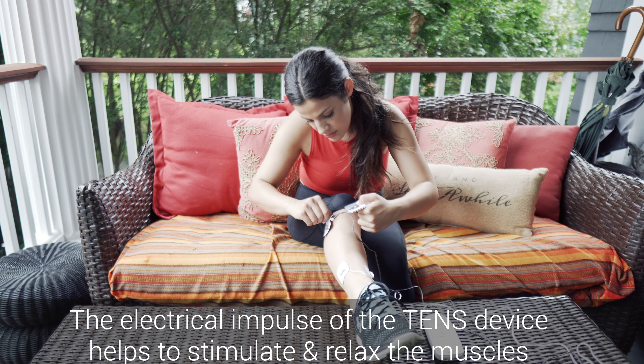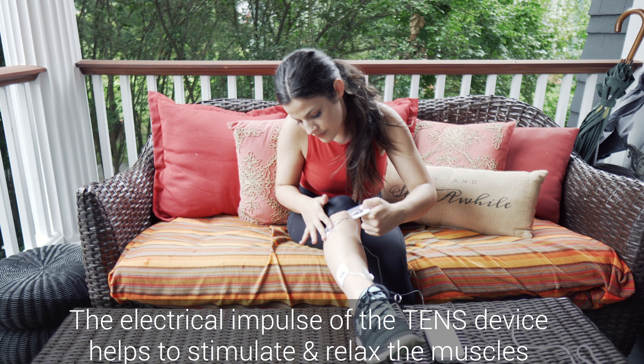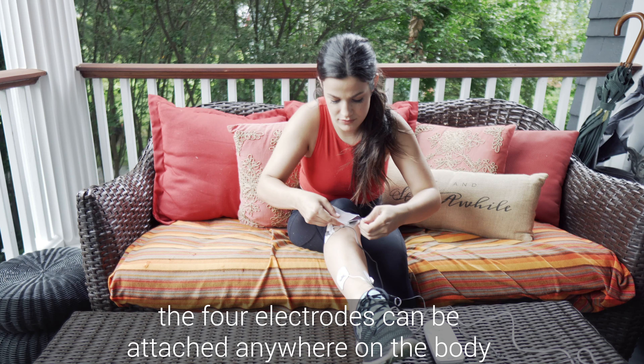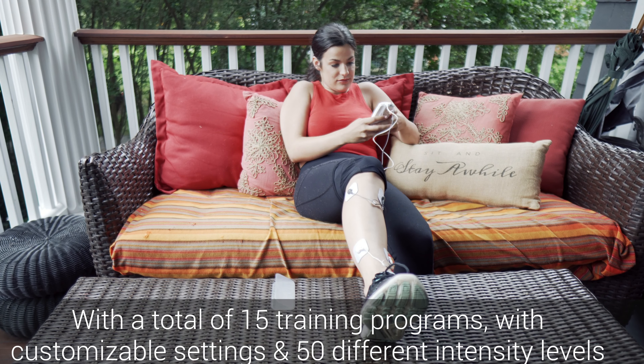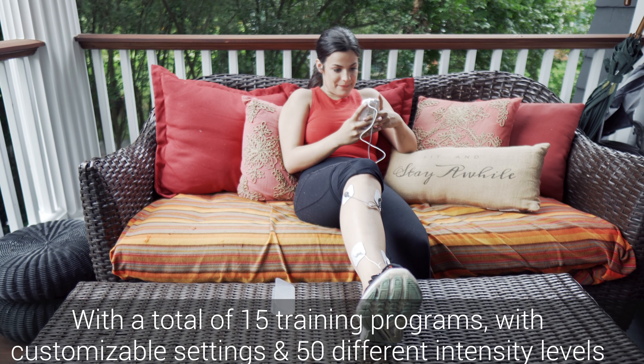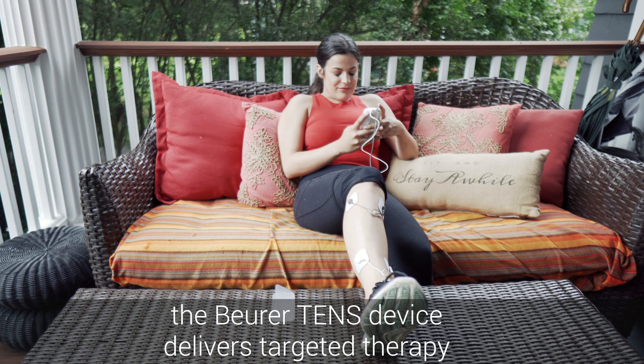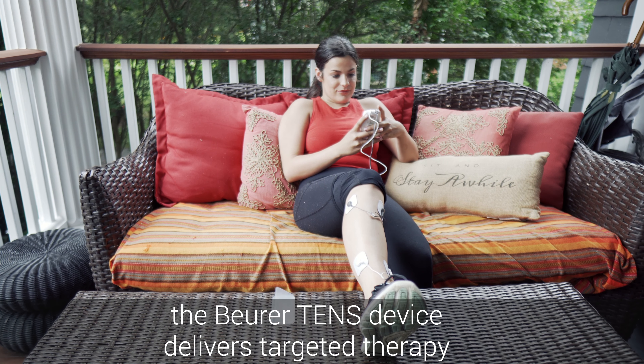The electrical impulse of the TENS device helps to stimulate and relax the muscles. The four electrodes can be attached anywhere on the body. With a total of 15 training programs with customizable settings and 50 different intensity levels, the Boiver TENS device delivers targeted therapy.